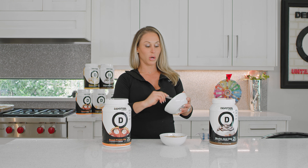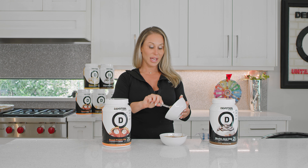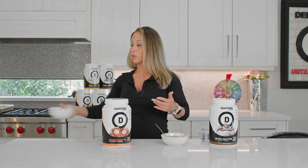Because it is an isolate micellar casein blend — it's 80% whey isolate but there is 20% casein in it. And the casein, if you've ever used casein, you'll know that that blend really helps with keeping the moisture, making it thick, and really making you feel fuller longer.